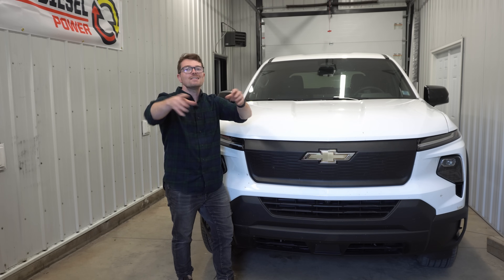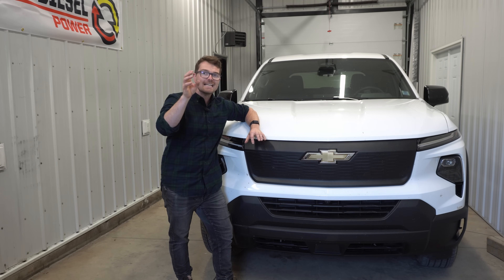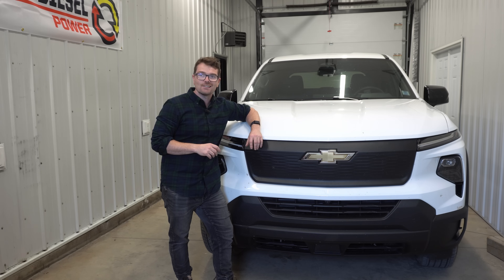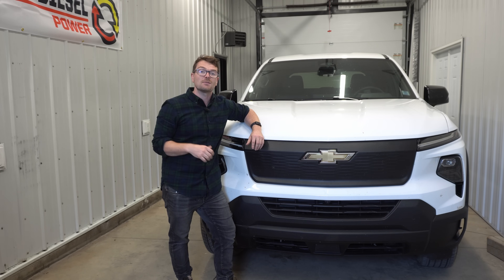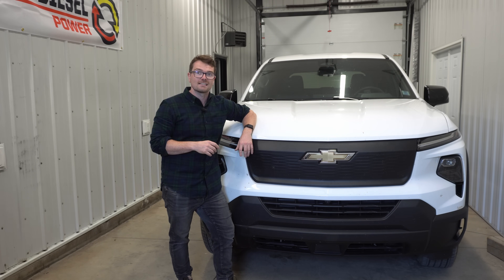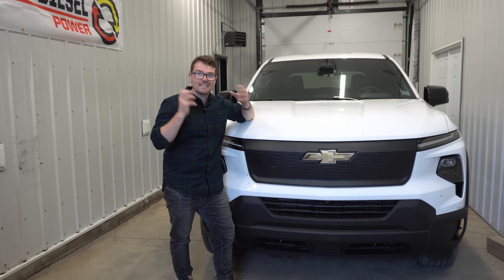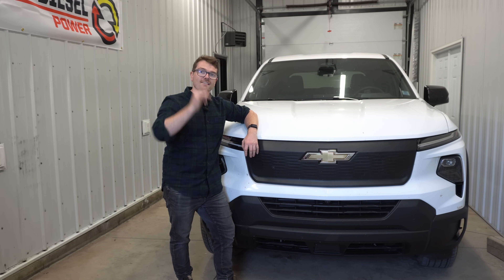Let me know what you guys think about this EV pickup truck — do you love it, do you hate it? Generally curious, as always, what you guys think. If you did like the video and you're excited for the towing video, don't forget to leave that thumbs up. And if you like cool stuff like this, don't forget to subscribe because I always have cool stuff in the works. We'll see you in the next video.